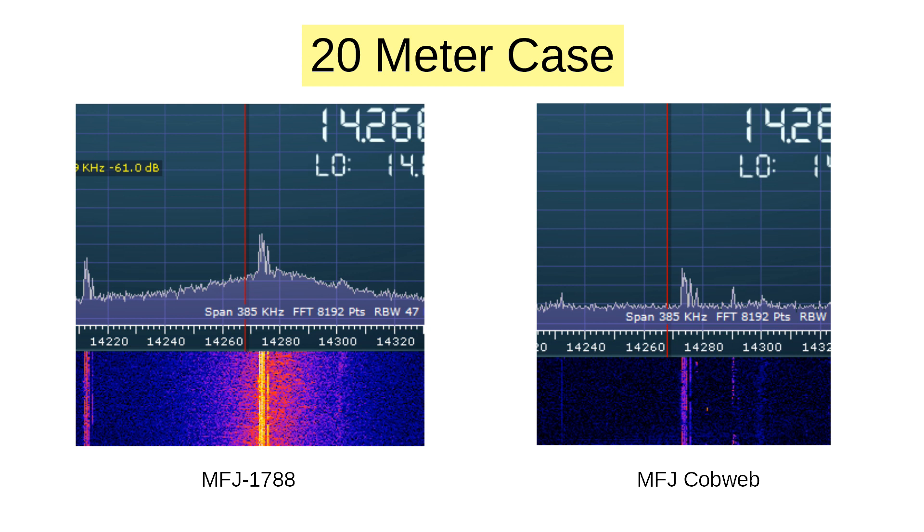Let's compare received signal strength with that from my MFJ cobweb antenna, which served as the reference for all the tests. Both have horizontal polarization, so the cobweb is a better choice than my vertical for one-on-one comparisons. Here's the 20 meter comparison. The bands were dead, so I picked a steady signal and took screenshots using both the 1788 and the cobweb. It actually appears that within its narrow bandwidth, the 1788 is rather more sensitive, picking up both more noise and more signal. In both cases, the signal-to-noise ratio is about two divisions, or about 20 dB. So I think the RF noise floor is about the same for both antennas, but with the 1788 being a bit more sensitive within its bandpass, it picks up both signal and noise more.